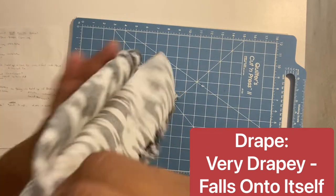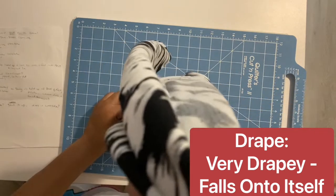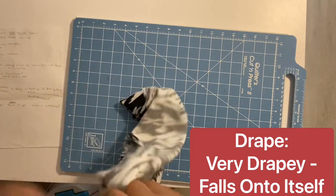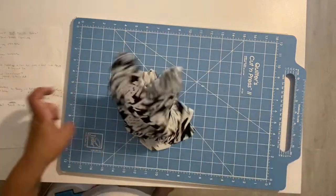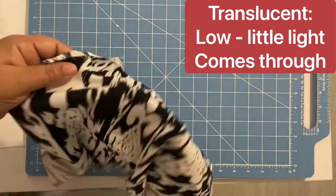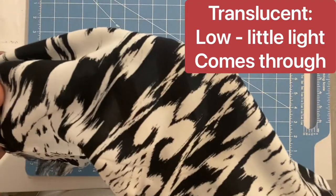For interfacing, you can interface when necessary, but make sure to use a sew-in sheer weight interfacing. This does not affect the drape — and remember, rayon chalice has a very nice drape, so you don't want anything too heavy that will affect it.